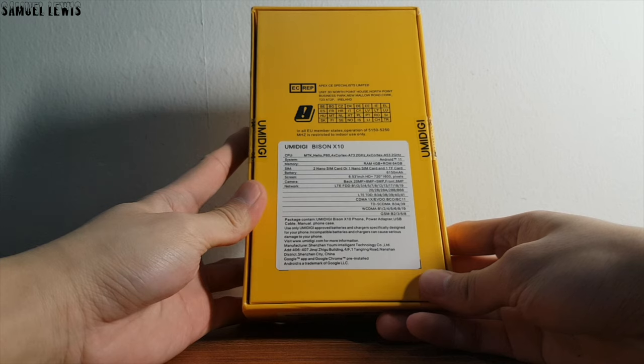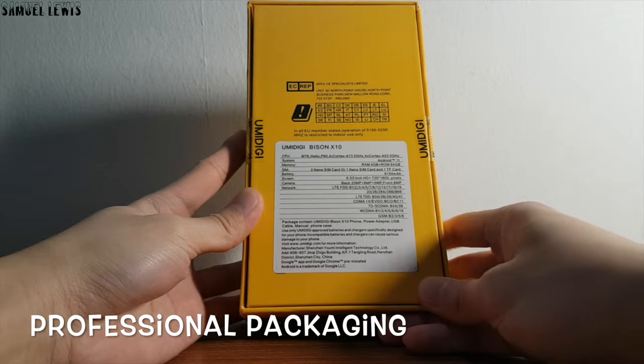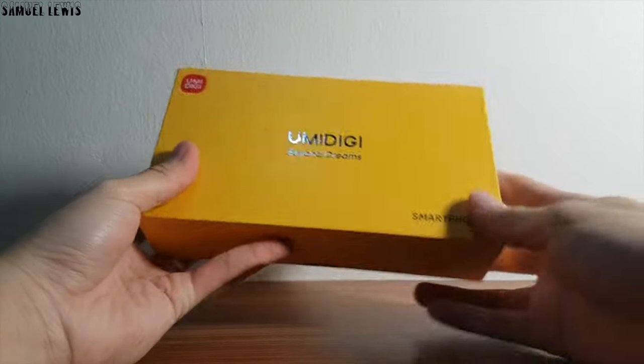The packaging looks good and professional. Specifications can be found at the back of the packaging with the features and details listed clearly. Let's proceed to check what is inside the packaging.